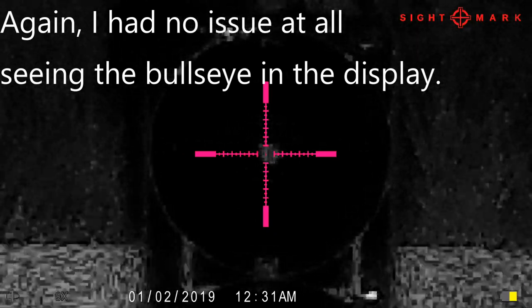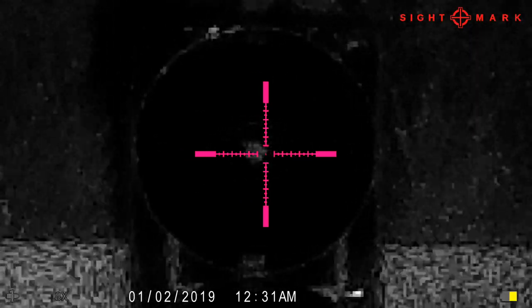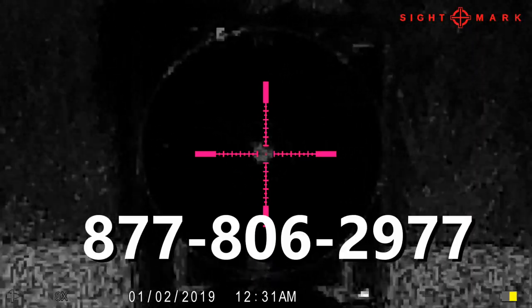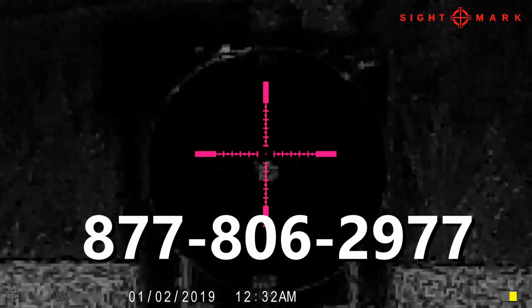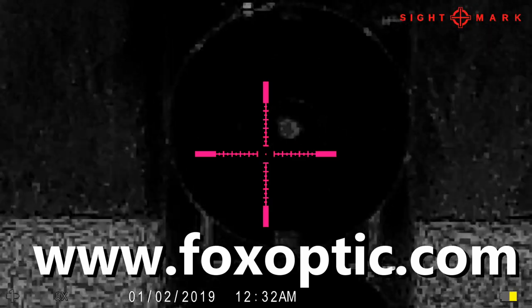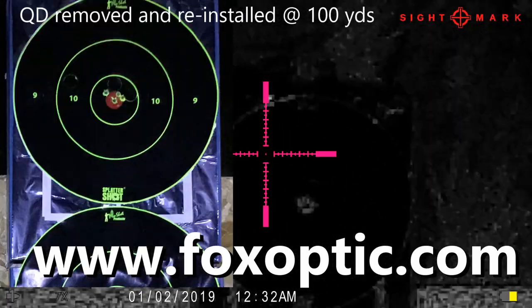The QD mount works really well, and the Sightmark Wraith continues to impress me. If you have any questions, don't hesitate to give me a call toll free at 877-806-2977. Be sure to check us out on the web at www.foxoptic.com. Thanks a lot and have a great day.